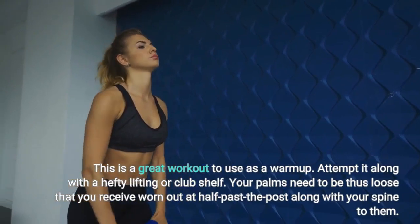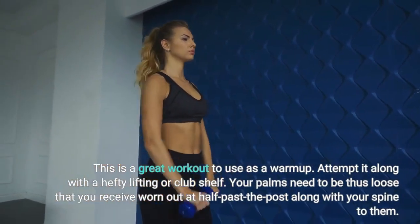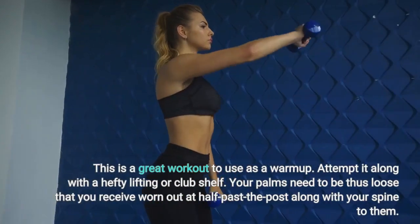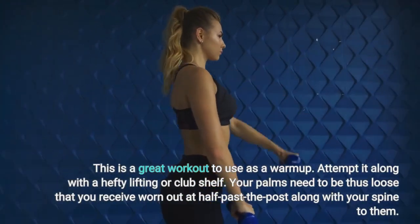This is a great workout to use as a warm-up. Try it along with a heavy lifting or club shell. Your palms need to be loose enough that you don't get worn out halfway through, with your spine aligned to them.